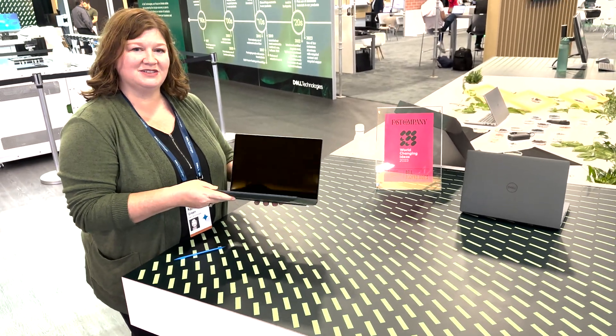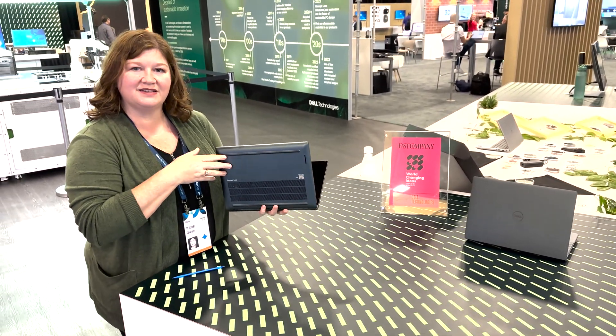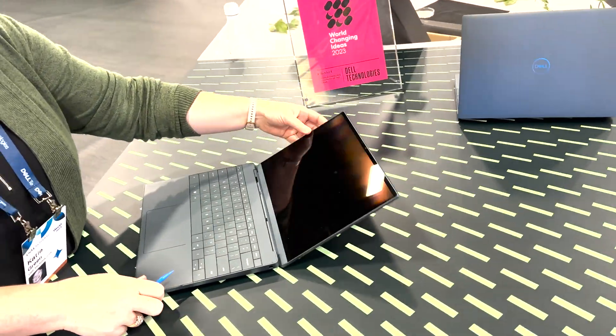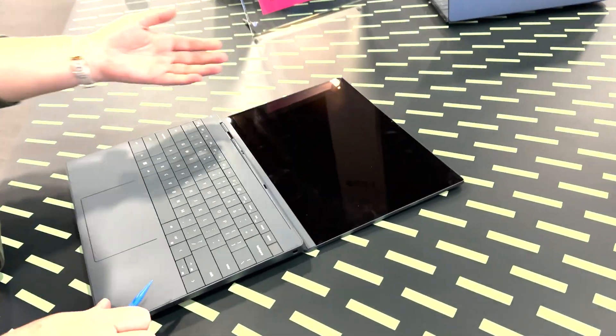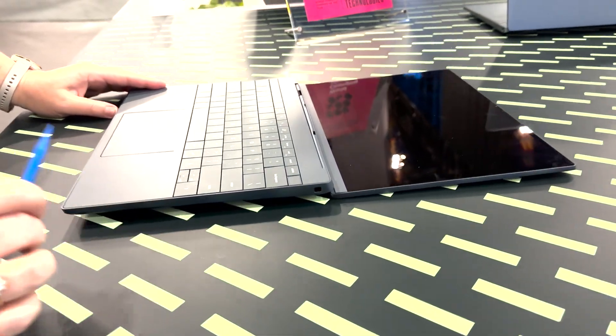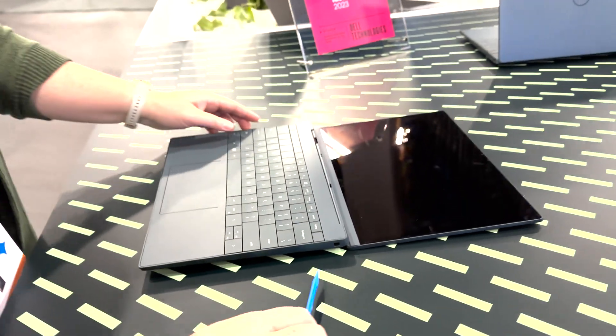So if you're not familiar, Concept Luna has no screws on the exterior to get into the device. It is based off of a Latitude 7000 series feature set, so it's got webcam, Wi-Fi, USB-C, and a lock slot. We're going to make use of that lock slot as our entry point.